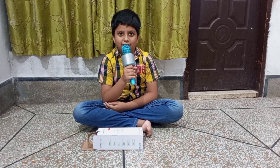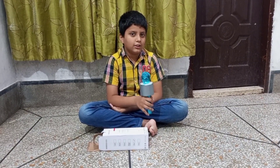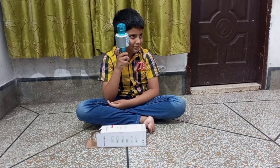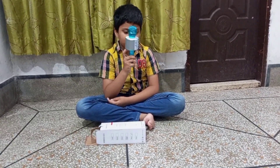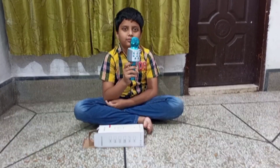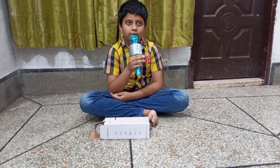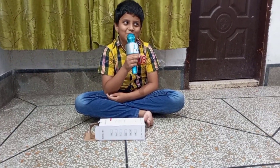What are you talking about? A few moments later.